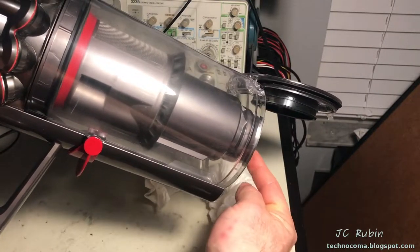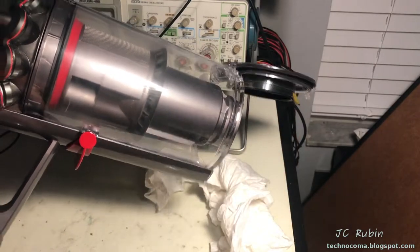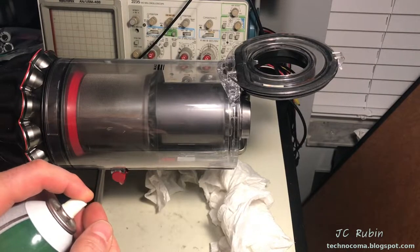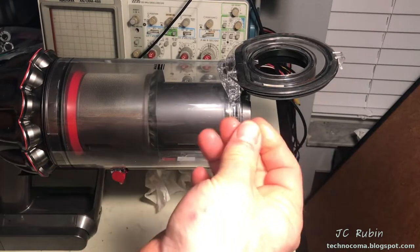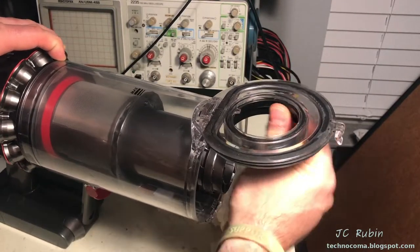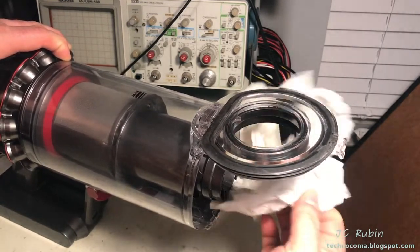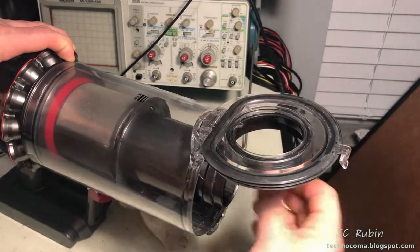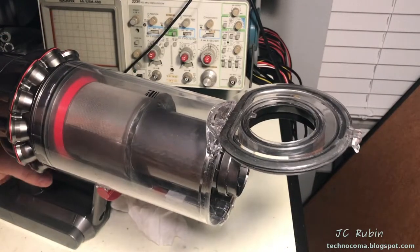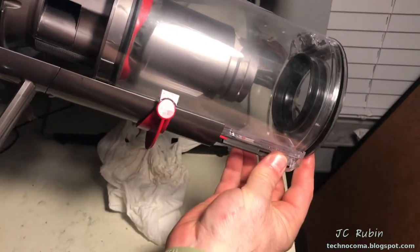Right over here is where it's binding - it's going to need lubrication on this o-ring to fix that. We'll spray just a little bit of lubricant and put it on the inside of this o-ring, getting all the surface area. Once done, I'll wipe up the excess and put a little on the plastic on the inside as well. Then we'll reopen and close everything like normal to test it.